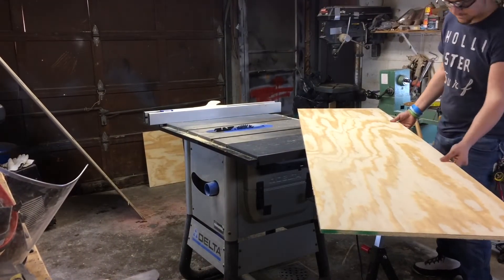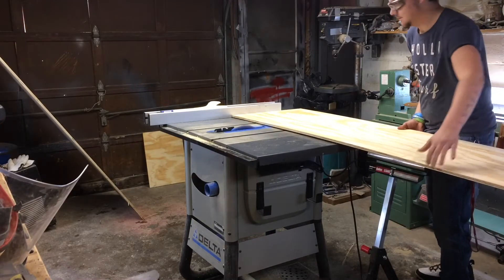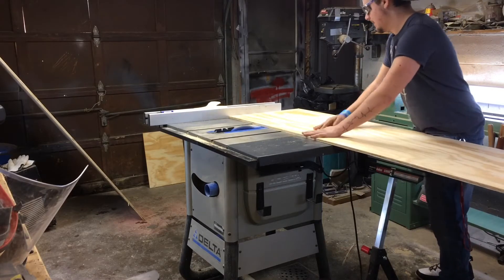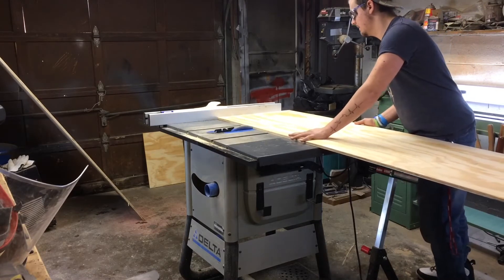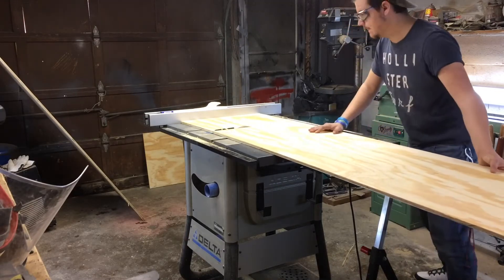Right here I'm cross-cutting all those pieces to length. Since I'm using the rip fence and the piece is longer than it is wide, I'm making sure to be very careful where I put my hands so I can put pressure against the fence, because I can't have the wood rocking in any way.